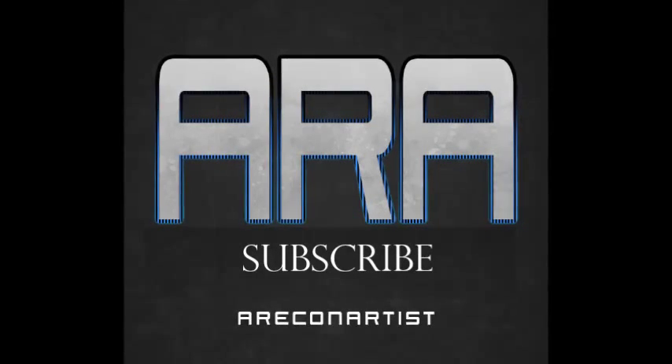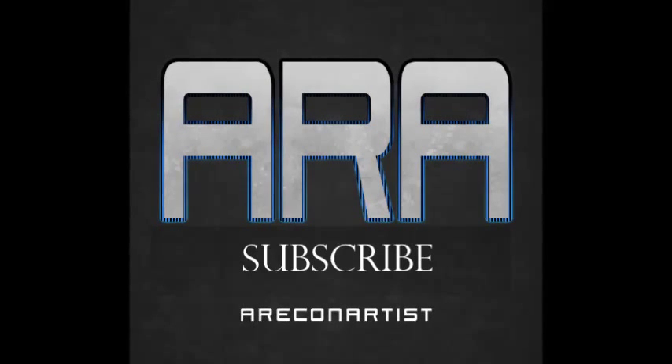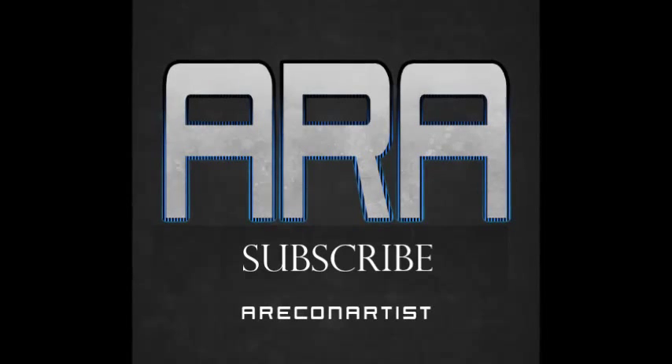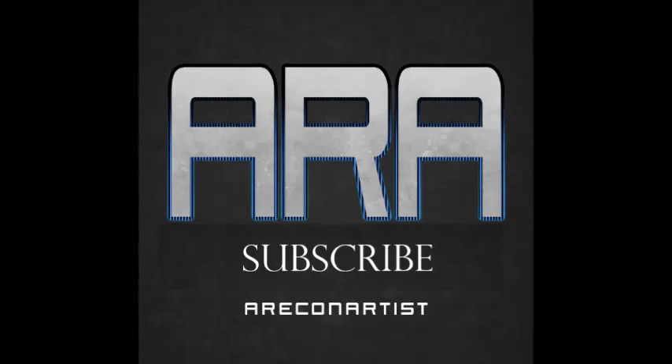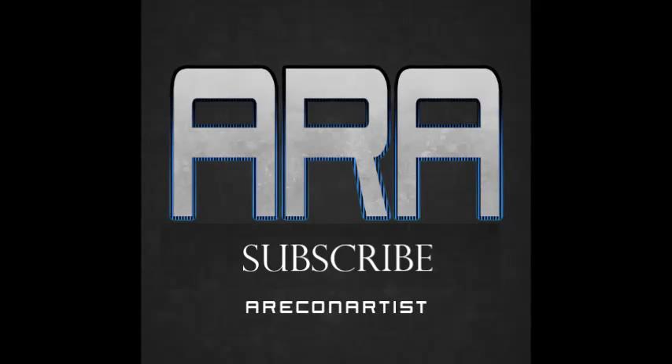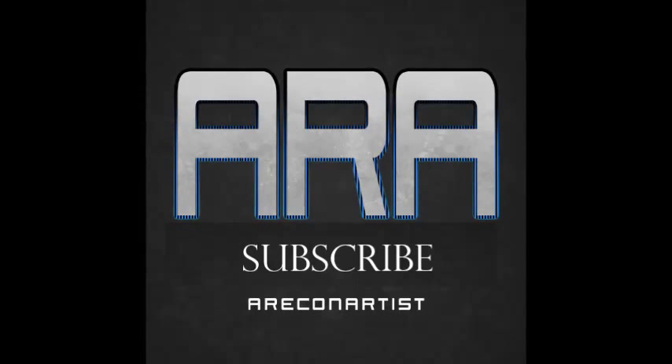I can't thank you guys enough for watching my in-depth tutorial on how to snipe jet and heli pilots. If you enjoyed it, spread the word and subscribe to catch my newest montages. If I get a lot of feedback on this video I just might make more tutorials. And PS — this is my first commentary. See you around.